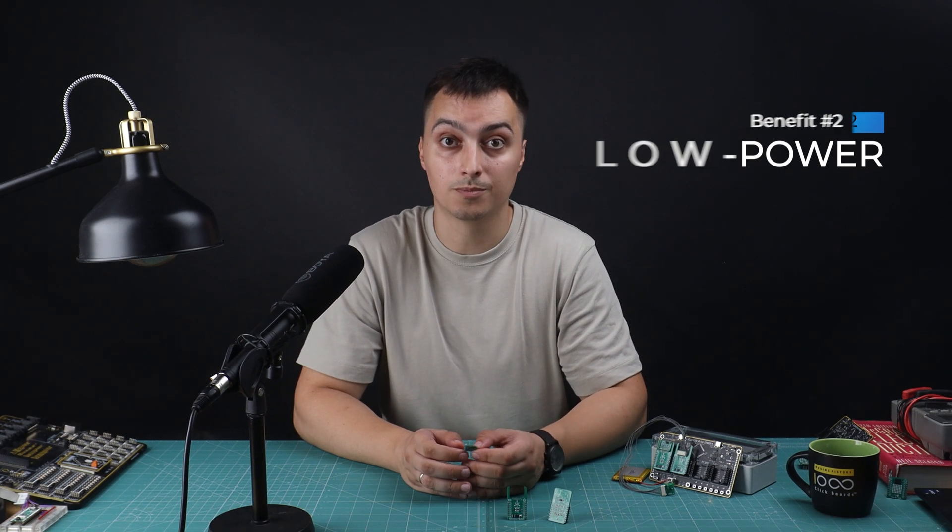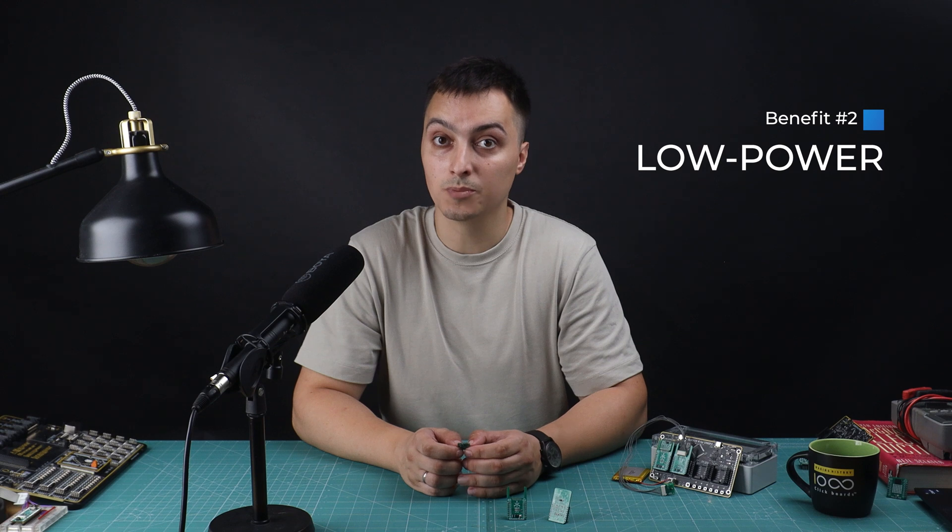Bonus number two: low power. Click Snap operates with minimal power consumption, making it ideal for battery-powered applications or projects where power availability is limited. By using Click Snap, you can extend the operational life of your devices, making it perfect for long-term projects and portable devices.